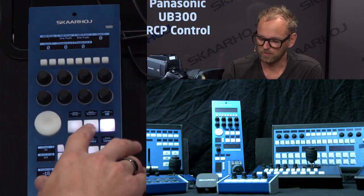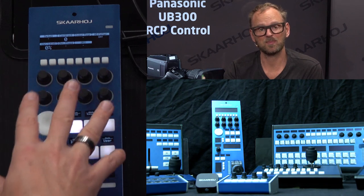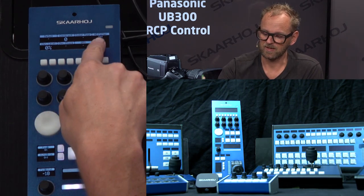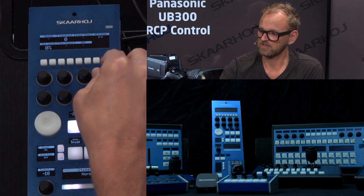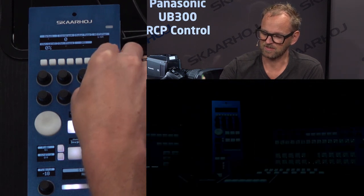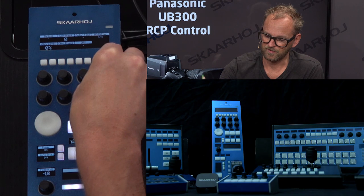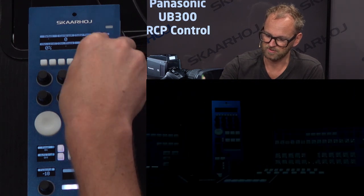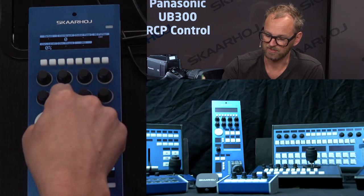Some of these menu items are not available because they are not implemented for this camera or not available on the camera. But one that is available is ND filter — you can activate three different filters: one-quarter, one-sixteenth, and one-sixty-fourth, or turn it off entirely.